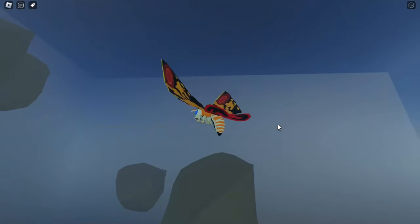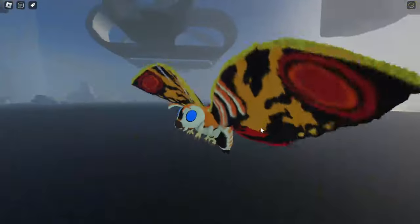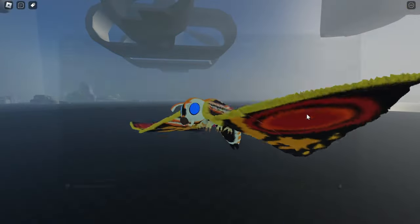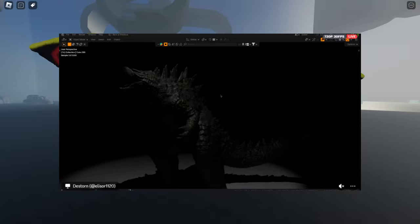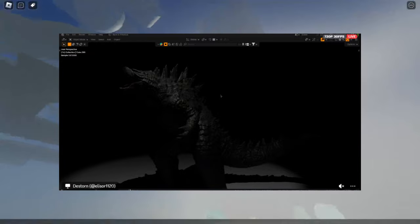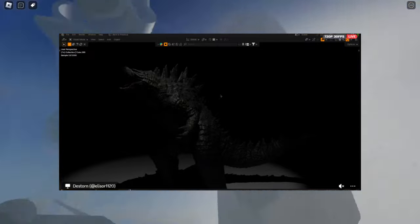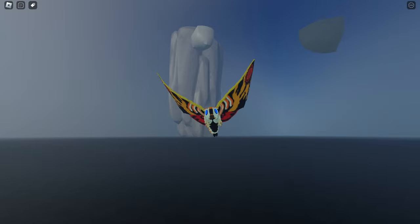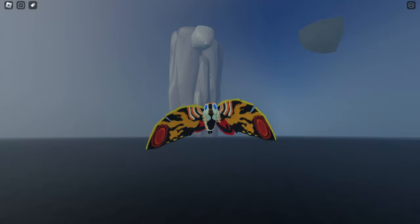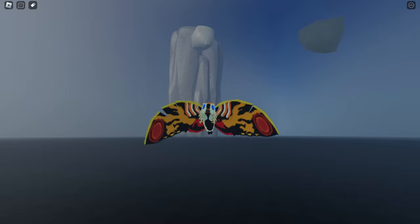This is another picture of the Godzilla, and we can see it roaring here. You can see the texture and also the color of the Godzilla, which is more realistic. They did a pretty good job on making this model, and we have another picture here as well.